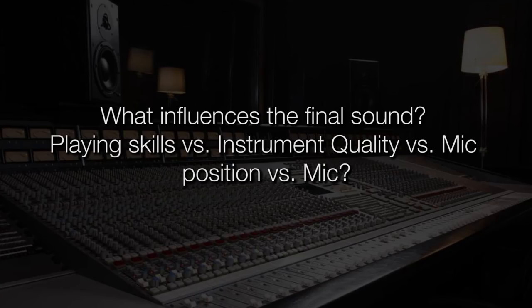Here's a big one: what influences the final sound? Playing skills versus instrument quality versus mic position versus mic. Well, first of all, it's performance.